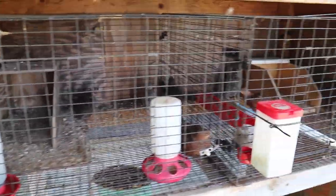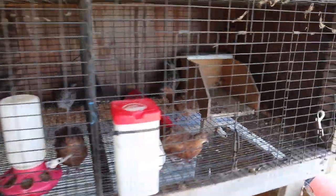Another thing that we raise is quail. So guys, I'm going to tell you what we do to care for our chickens in the heat, but more importantly I'm going to tell you what we don't do. I'm going to start out first with what we don't do.